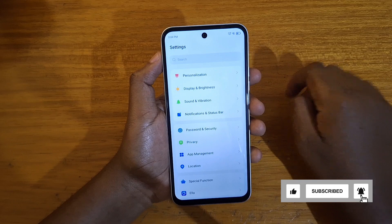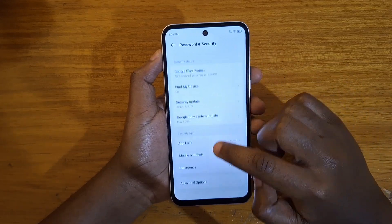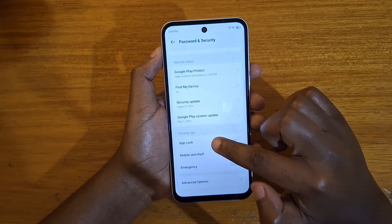Under Settings, you're going to look for Password and Security. And in Password and Security, you will go and look for App Lock right here — click on App Lock.